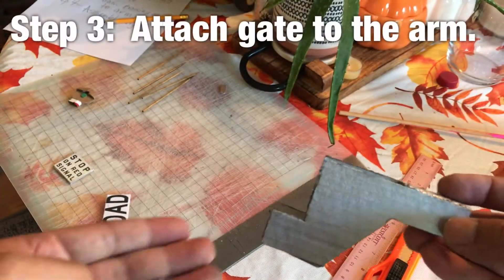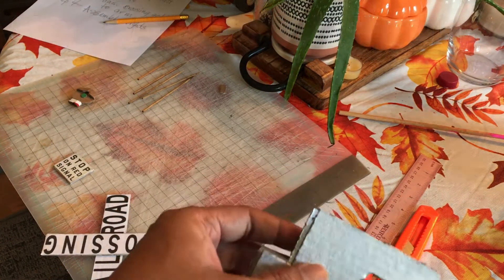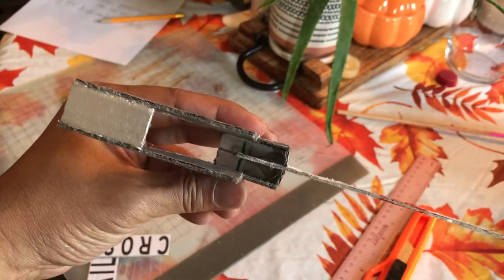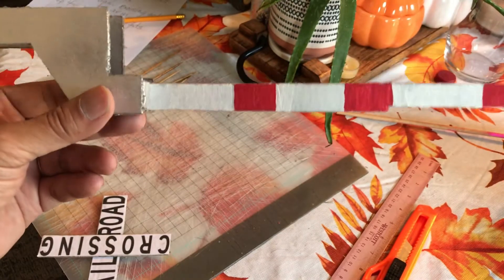This is painted and dried. Now I just need to attach the gate. Put lots of glue in there, and make sure this is level.